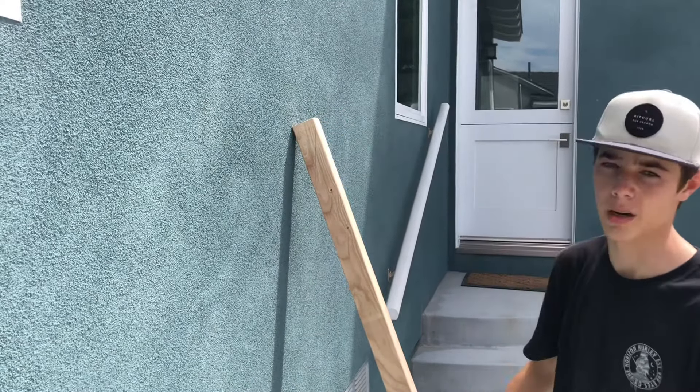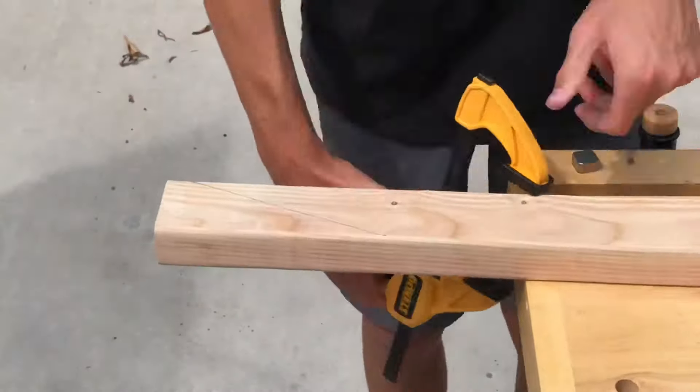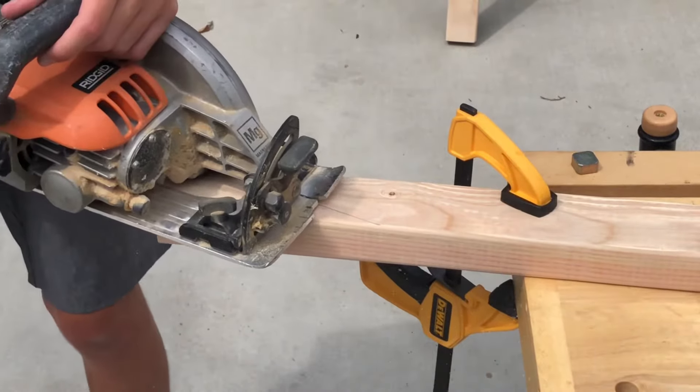I do that for the top and the bottom. Now that the angles are marked, I'm clamping down the 2x3 to my workbench and cutting them out with a circular saw.